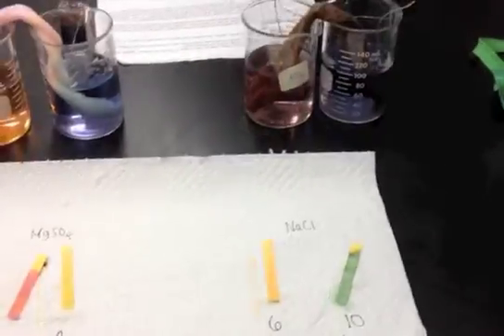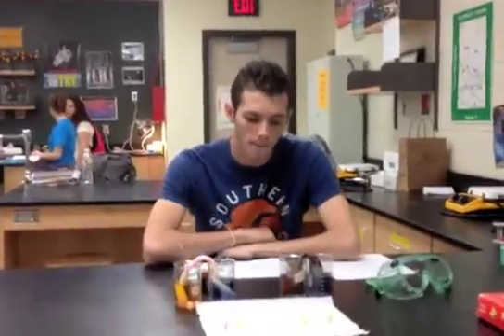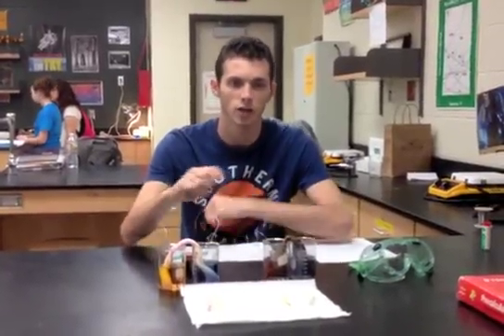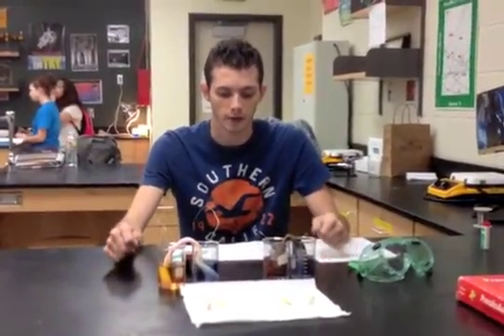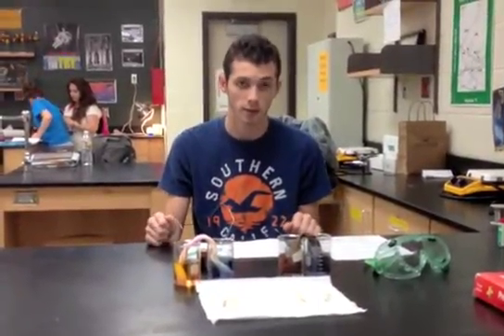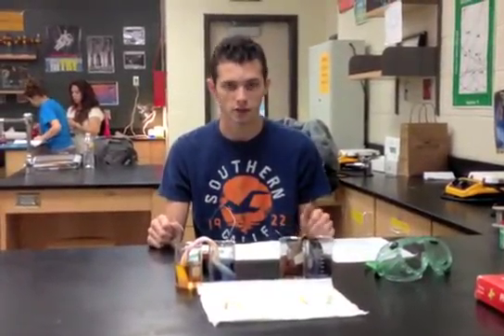Our hypothesis was that when a battery has two wires — the positive side connected to one beaker and the negative side to the other — with a salt bridge connecting them, the charge would cause a change. What we learned is that with different salt bridges, there are different degrees of acidity and basicity produced.